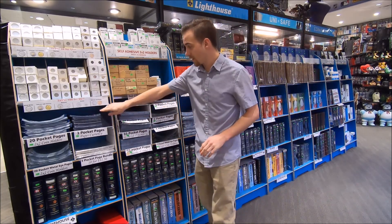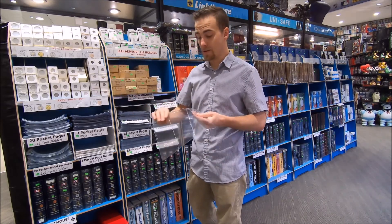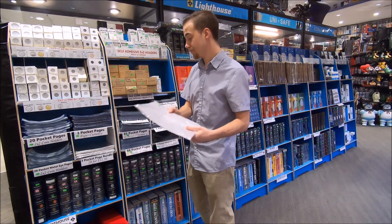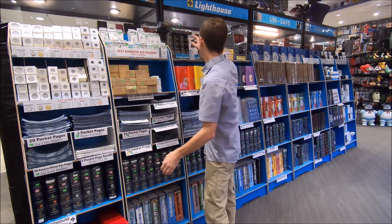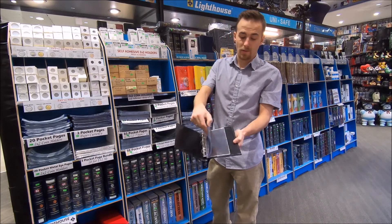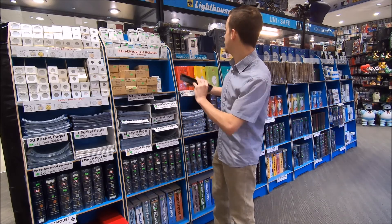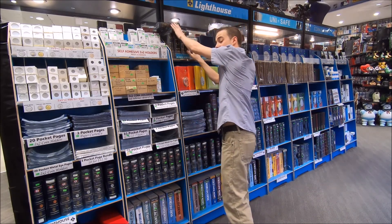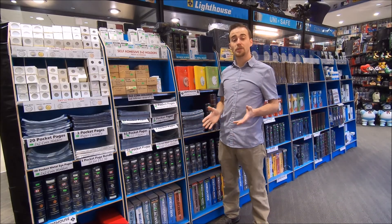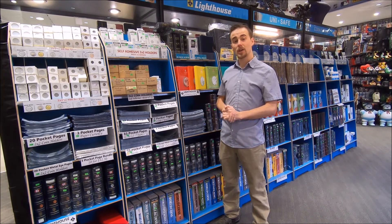I didn't even go over paper money — we also have three-pocket pages for paper money that come in singles or packs of ten. We also have little currency albums that can hold twenty pieces of paper money right off the bat. Let me know if you have any questions by commenting below, and if you liked this video give it a thumbs up and subscribe to our YouTube channel for more coin and collectible related videos. Thanks for watching, have yourselves a great day!